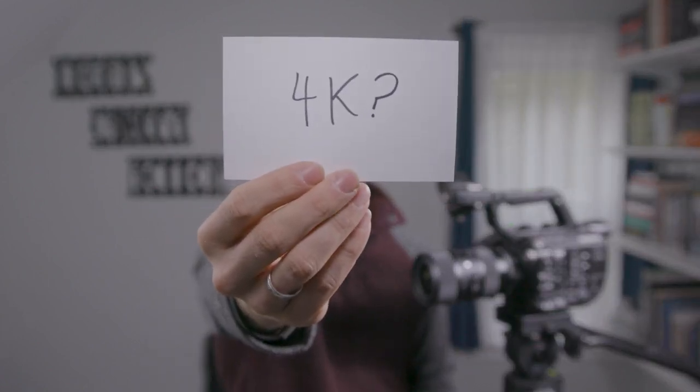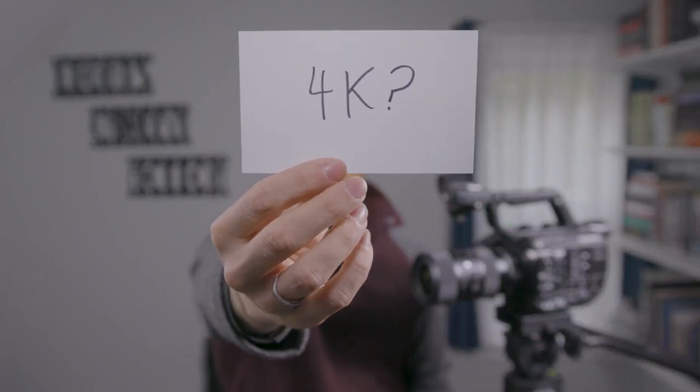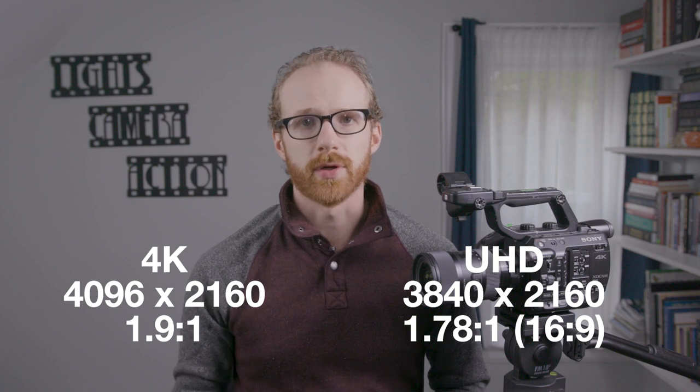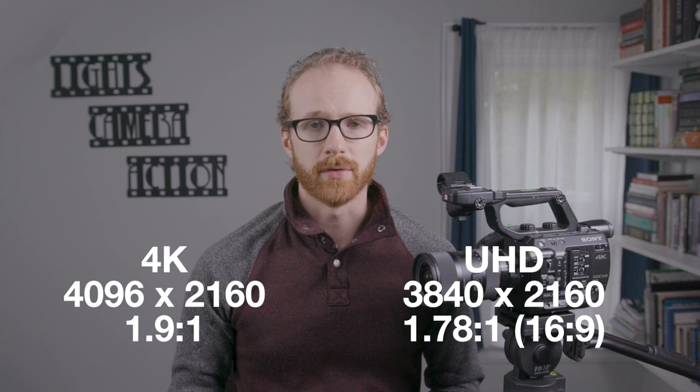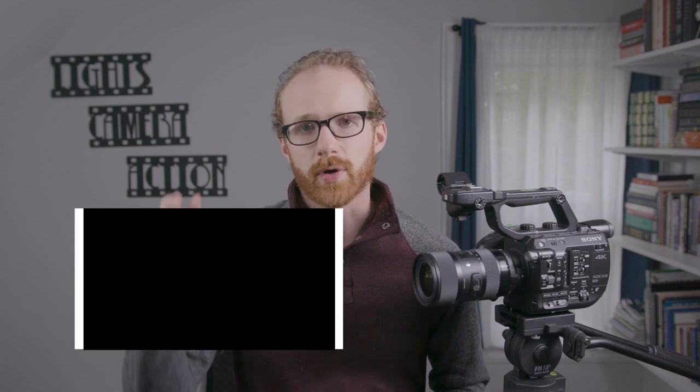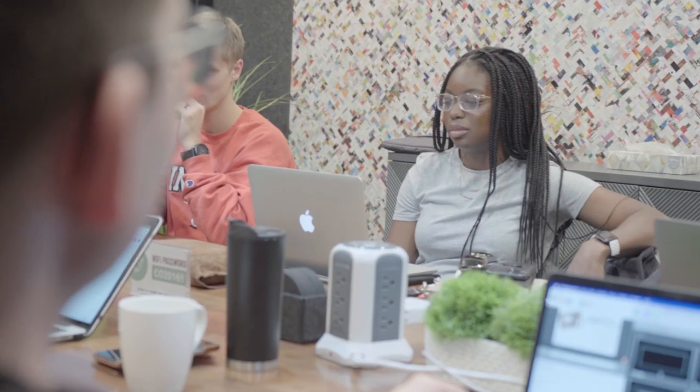One little quirk I don't like is it doesn't shoot true 4K — it actually shoots UHD, Ultra HD. True 4K is 4096 by 2160, a 1.9:1 aspect ratio. This camera shoots 3840 by 2160, which is a 1.78:1 or 16:9 aspect ratio. So in essence, it's not quite as wide as true 4K. Your clients will never know the difference unless you're combining it with other true 4K footage.